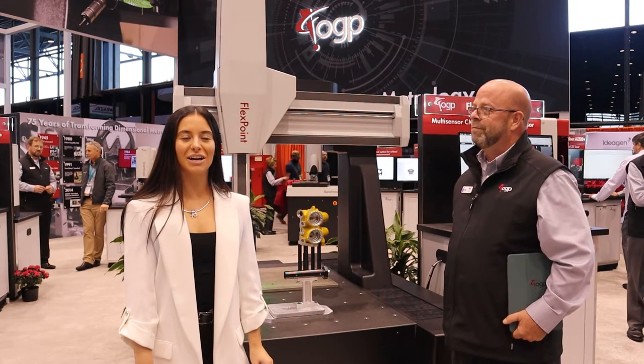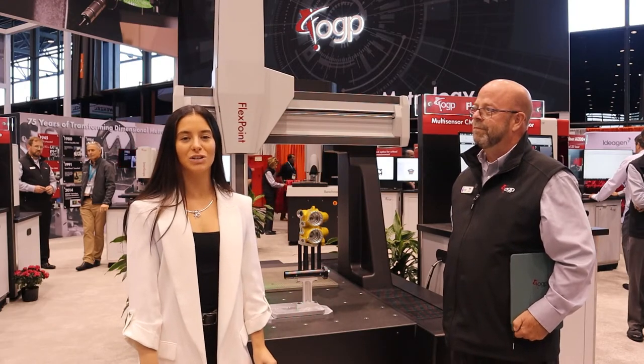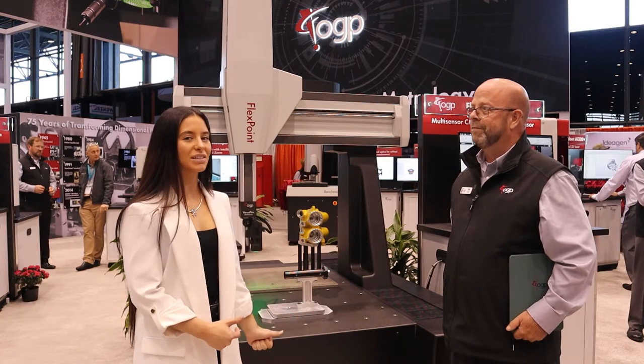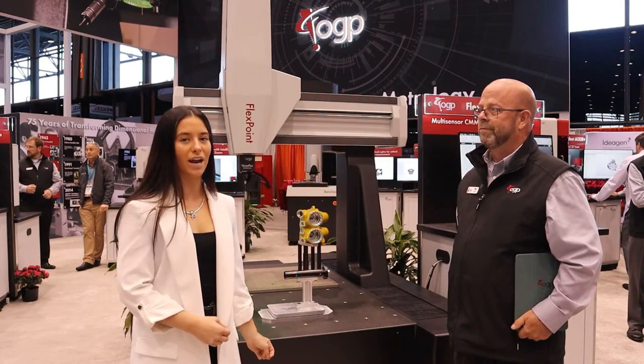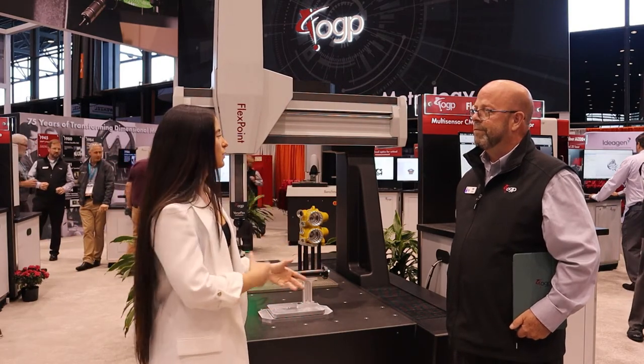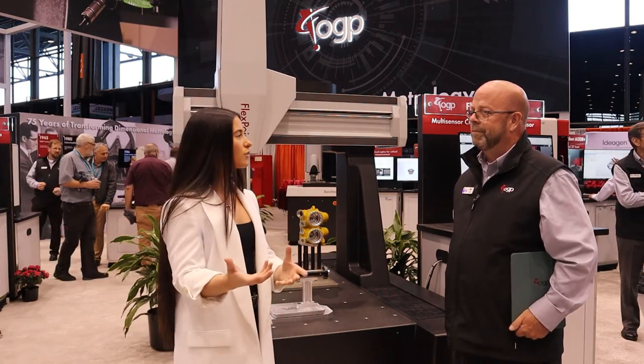Hello everyone, we are here at IMTS 2022 in the OGP booth with Tim Calbee. Behind us is their CMM, the FlexPoint. Tim, why don't you start by telling us an overview of the FlexPoint and how some of the unique features on here serve the market.